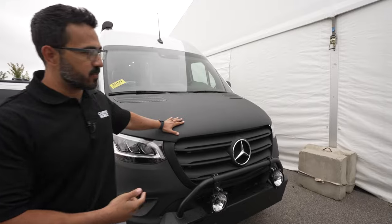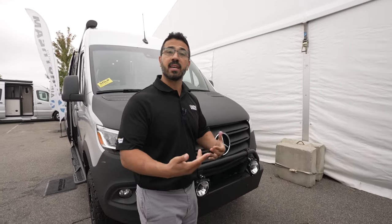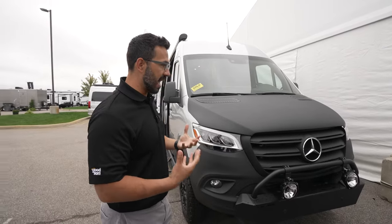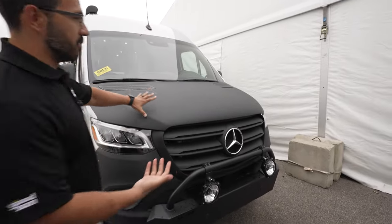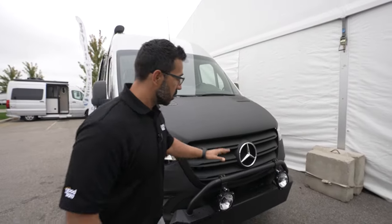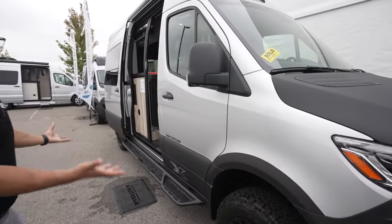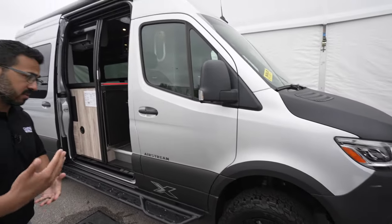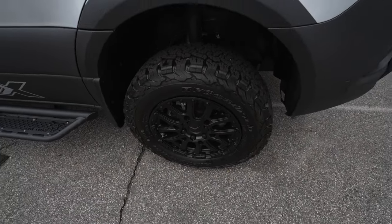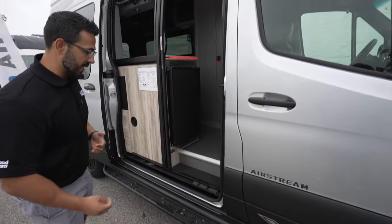Outside, this is the Mercedes-Benz 2500 chassis with 144-inch wheelbase, four-wheel drive, and a V6 diesel. The front end has an adventurous look, starting with what I like to call the truck liner — or rhino liner, rock armor, whatever you prefer — running down the side. It's extremely durable and looks great. You also have a brush guard with a couple of lights to help light up the trail at night. Because it's four-wheel drive, you get more ground clearance and a lifted stance. The blacked-out wheels match the rest of the coach, and the OWL running board gives you great grip climbing in.